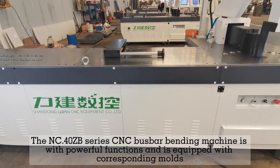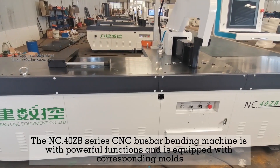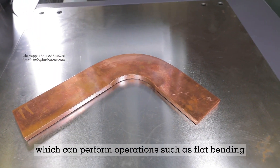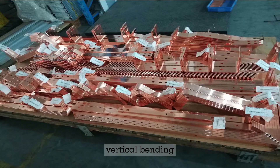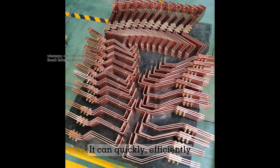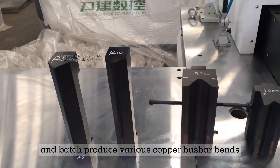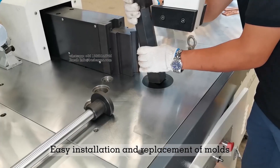The NC40ZB Series CNC Bus Bar Bending Machine is equipped with corresponding molds and can perform operations such as flat bending, vertical bending, and pipe bending on copper bus bars. It can quickly, efficiently, and in batch produce various copper bus bar bends, with easy installation and replacement of molds.